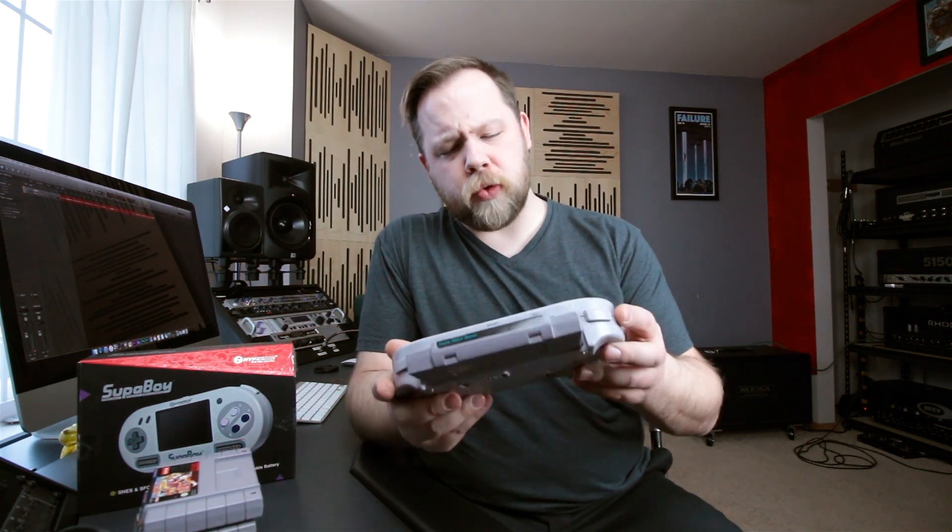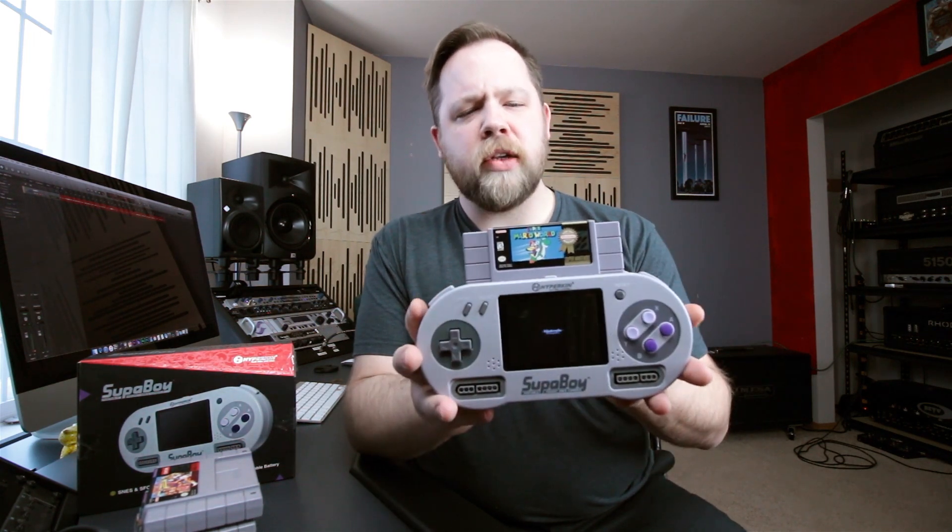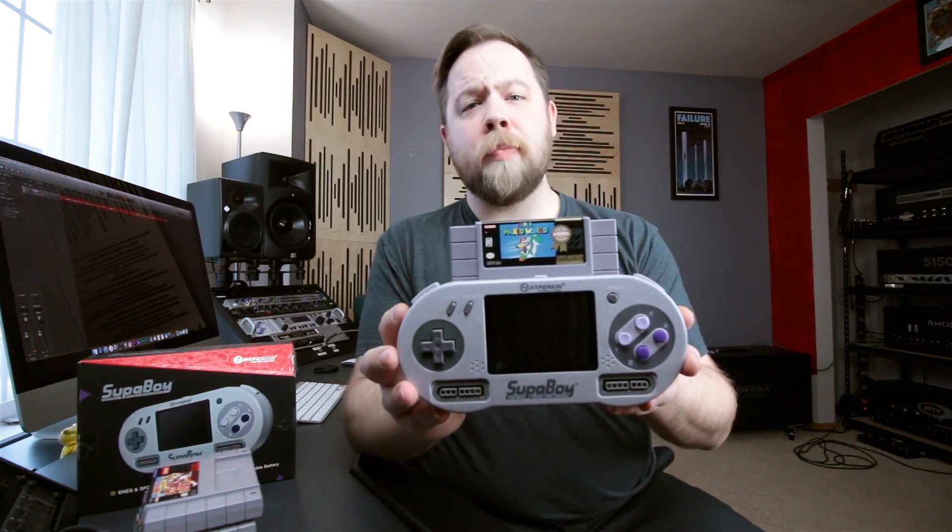The latest thing that I thought was super, super cool is this Hyperkin Supaboy, and what this is — this is a Super Nintendo console in a handheld package.